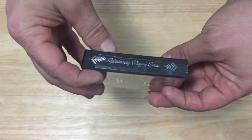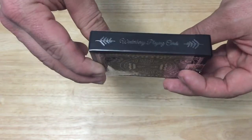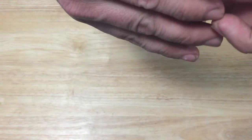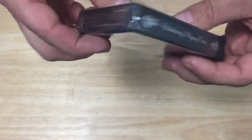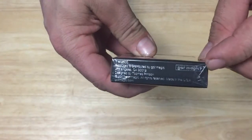It says Winterberry Playing Cards on one side, you see some pine trees. The other side, same thing. The top has a bunch of leaves — I think there's something underneath the seal but I can't tell. And on the bottom it's got the Got Magic logo.